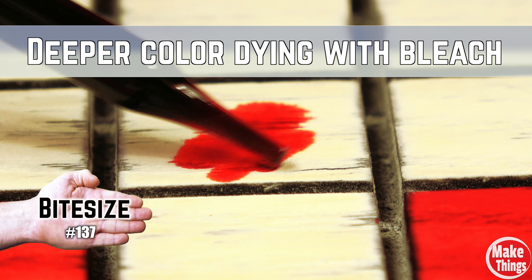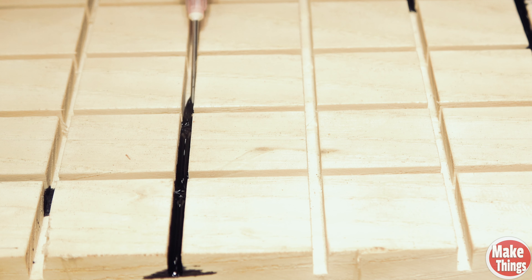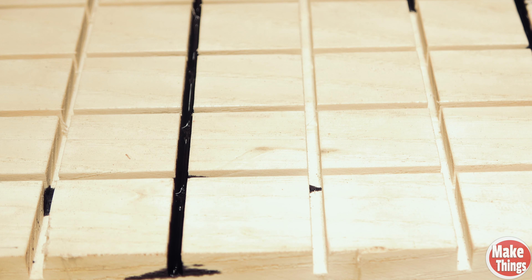Due to the natural pigments in wood, creating vibrant color patterns can be difficult. Because of maple's very light appearance, you could use it when you want to stain something. But if you'd like more pronounced figure in your overall look, like this ash, try bleaching your wood first. You'll need two chemicals — sodium hydroxide and hydrogen peroxide — which can be bought in a wood bleaching kit from your local hardware store.